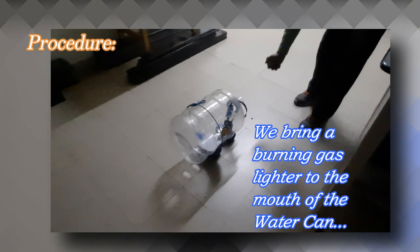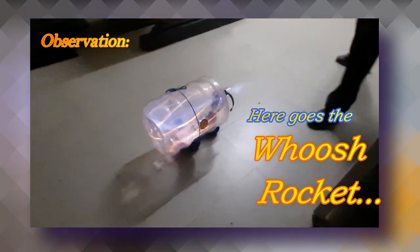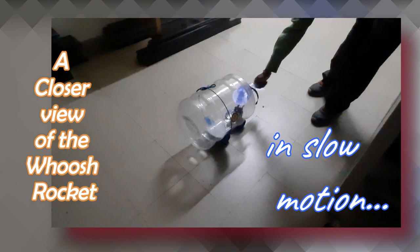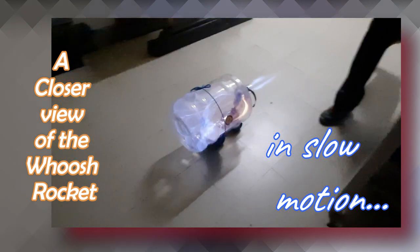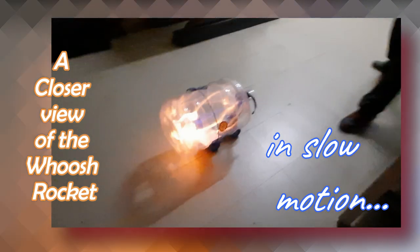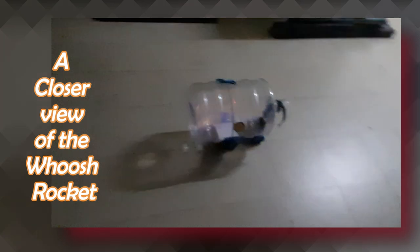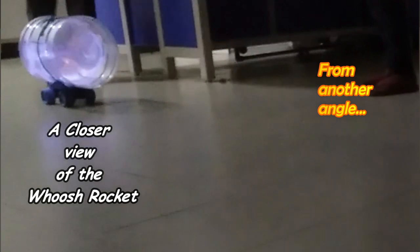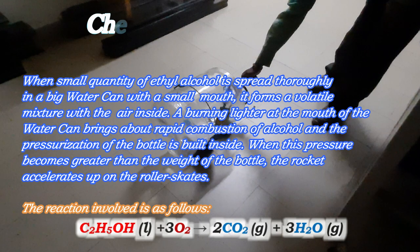Then we bring a burning gas lighter to the mouth of the water can — and there goes the Woosh Rocket! A closer view of the Woosh Rocket in slow motion, and from another angle.